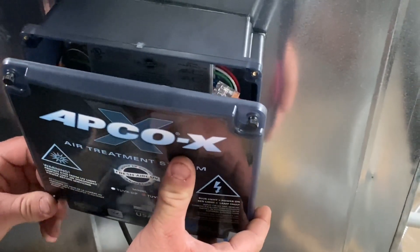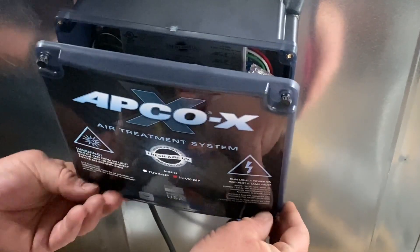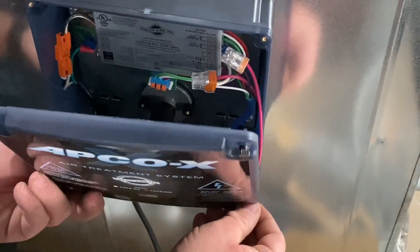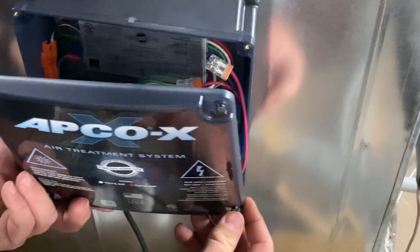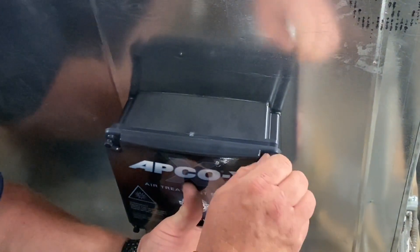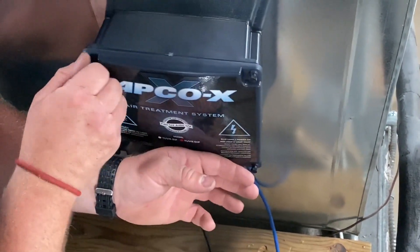This kind — we've installed more of these lately. A lot of people do it on change-outs, changing the system out. Some of them only come with one UV light, and it goes up in the coil — in the supply.